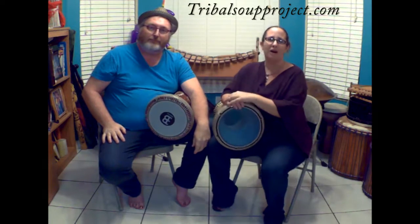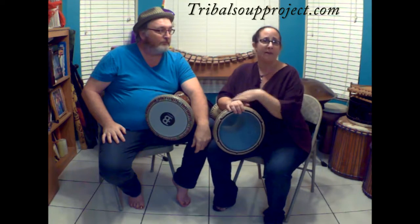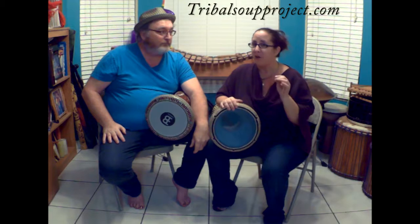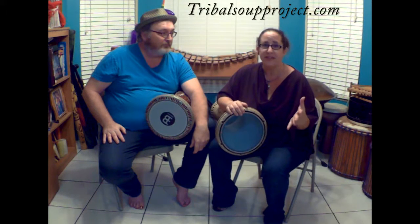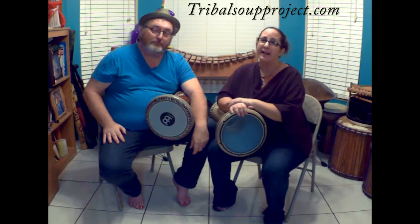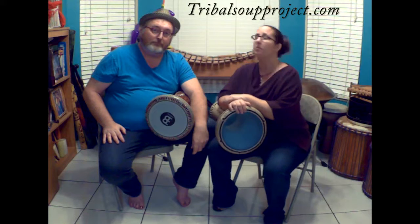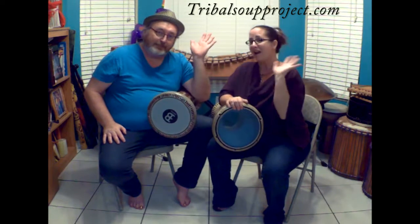Hey, thanks for watching. We hope you guys learned something. If you have any questions or comments, please feel free to leave them below. We also think it would be really cool if you wanted to make a video of yourself playing it — we'd love to see those also. Subscribe to the channel, like the video if you liked it, visit our website and check out some of our other cool stuff. And until next time guys, happy drumming. Bye! See you.